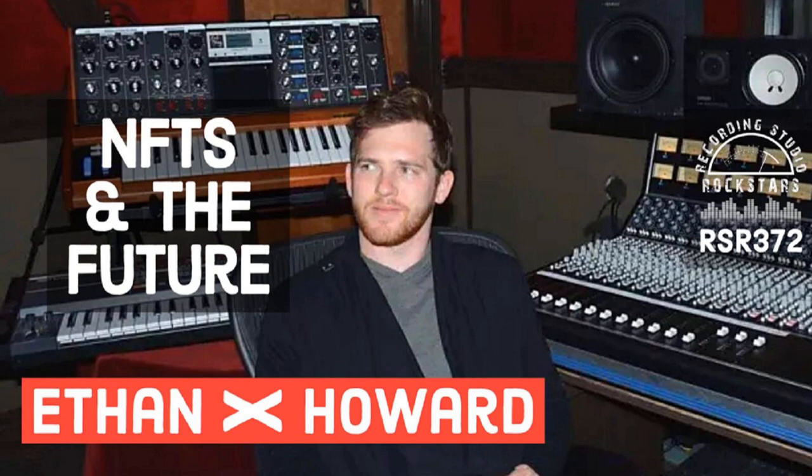Howdy, rock stars. It's your host, Lij Shaw. Welcome back to Recording Studio Rockstars, bringing you into the studio to learn from recording professionals so that you can make your best record ever and be a rock star of the studio yourself.